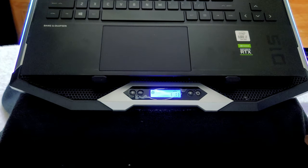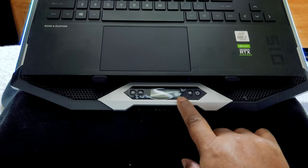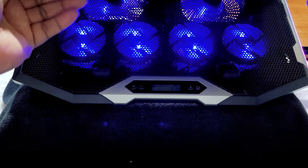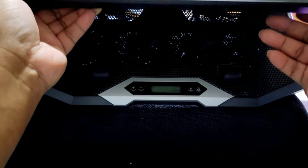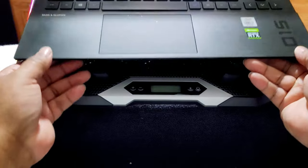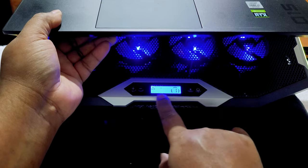That's how it looks. As you can see, when you cut it on it's already on level one as far as the fan goes. Let's lift it up so you can see how it looks underneath — the fans are going. Let's turn it off now. The RGB lighting is still going even when it's off, so I don't know if you can actually turn those off. It does have a lit-up LED screen.